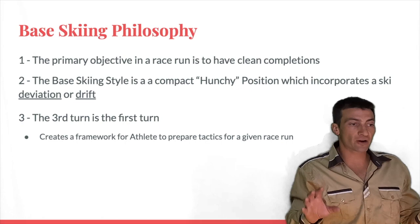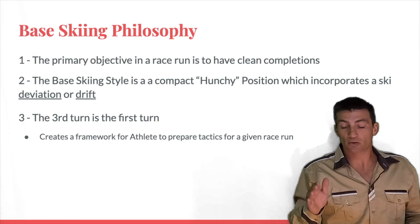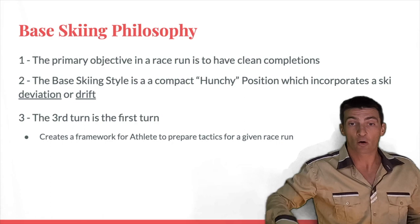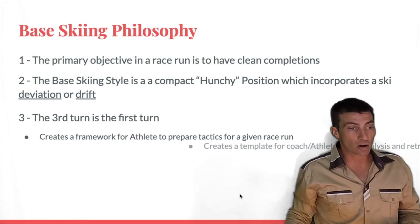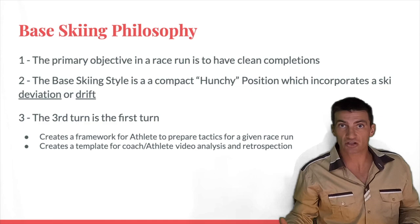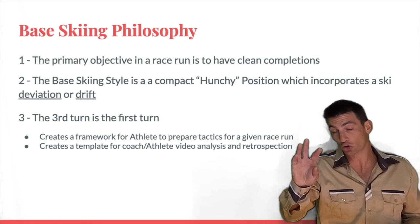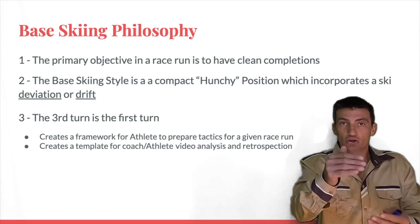Identifying the third turn as the first turn creates a framework for athletes to prepare tactics for a race run. At gate three they know: I'm going to be in base position here. Then at gate four: can I move into an exotic maneuver to make speed, do I need one to reduce speed, or can I stay in base and make clean turns through this section? It also creates a template for coach-and-athlete video review — the coach can say: at gate three, were you in base position? Were you giving yourself a chance to attack the rest of the course?